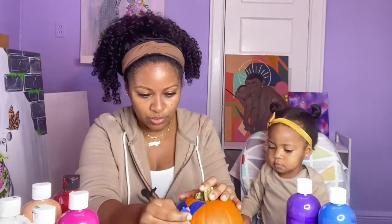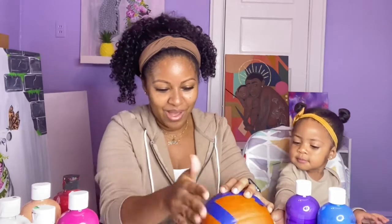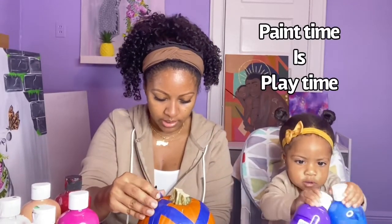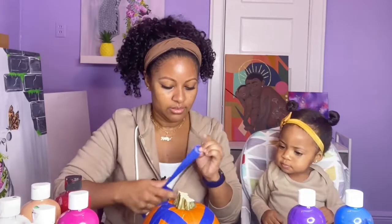Have any of you been to a pumpkin patch before? We haven't, but we hope to go soon and I'll make a quick video so you guys can see our adventures. She's so busy, looking for things she can touch and feel. Usually I would prep alone, but I wanted you guys to see the process. So I'm just making some random shapes and sections with this tape, so when Averly makes her awesome masterpiece it'll be in little sections. As I put it on, she's going to try to take it off — because that's what Averly does.